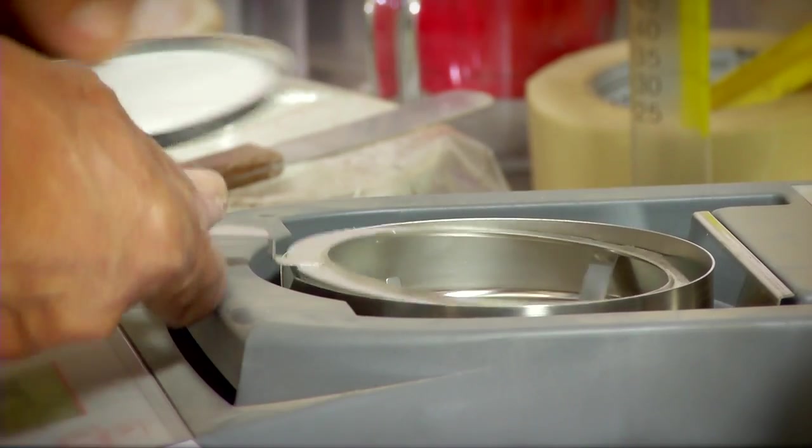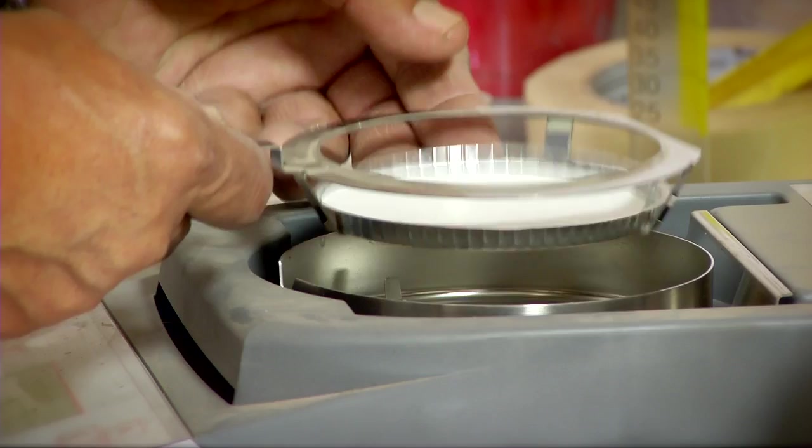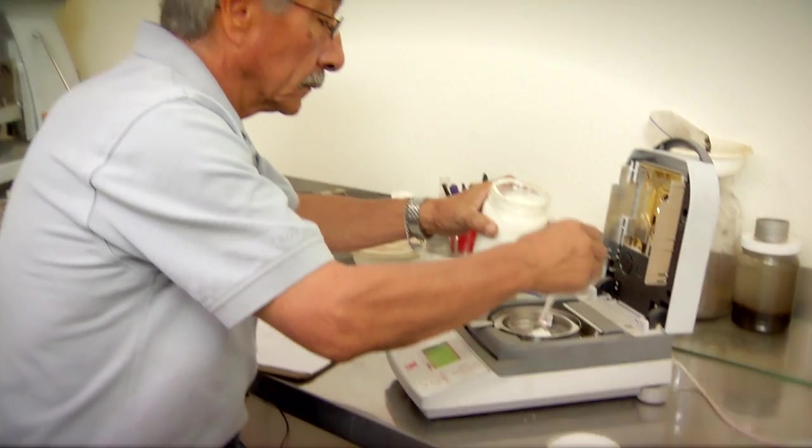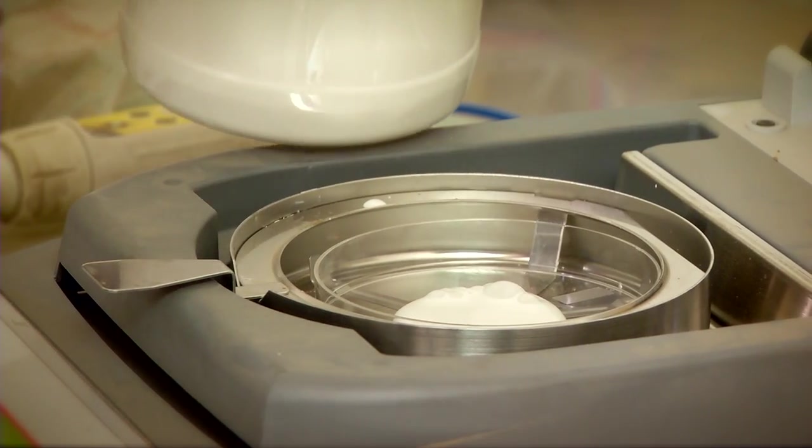The road stabilization application process begins in Soilworks' state-of-the-art geotechnical lab. Before any product is put into the soil, the correct admixture of soil tack must be tested and verified.